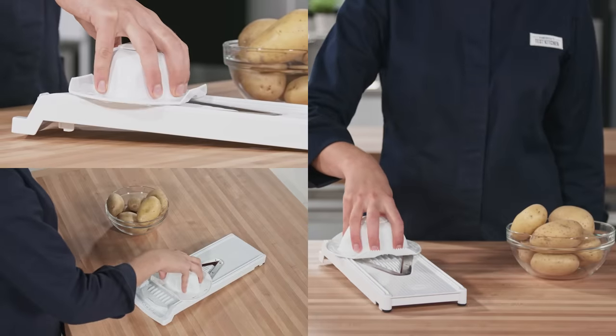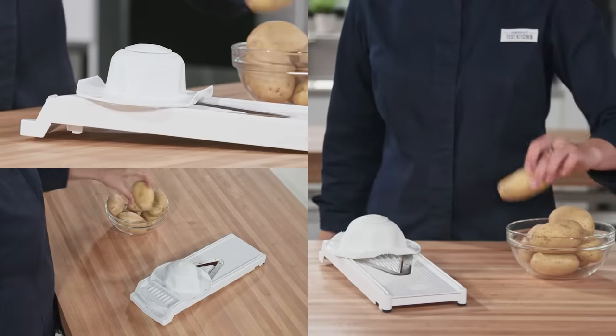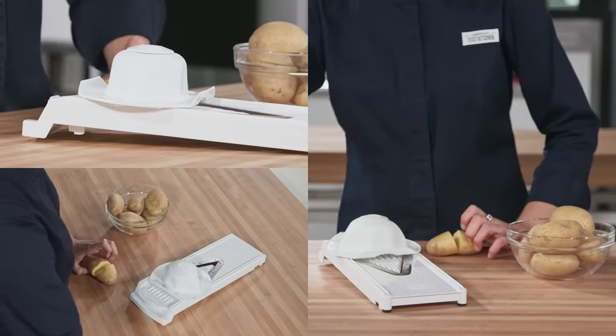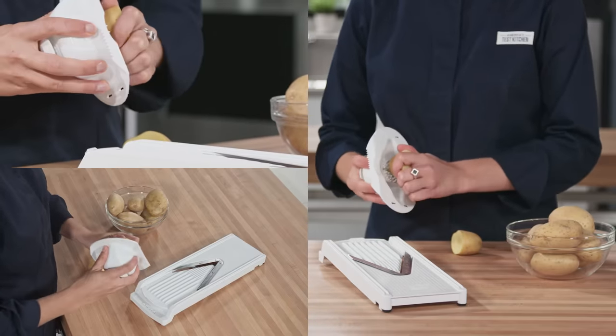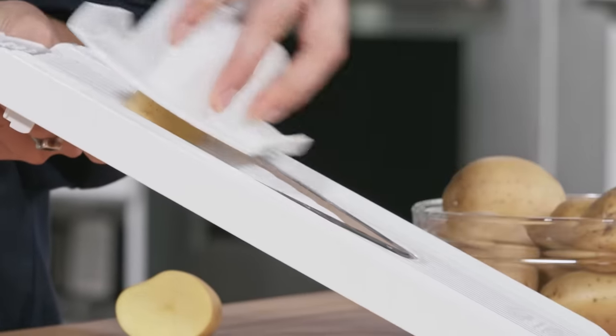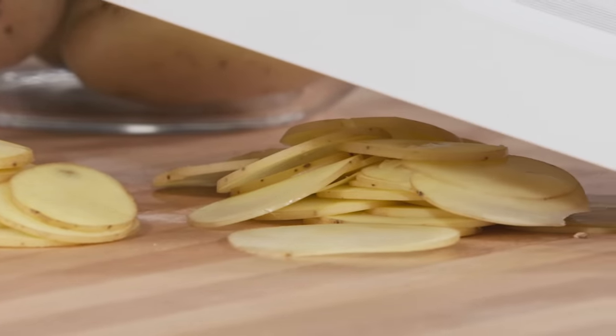The first trick is getting the one pound of potatoes sliced to the perfect thickness. Using a mandolin will make easy work of this potentially tedious task. Start by halving a potato with a chef's knife, then attach one half to the safety holder. Slice the potato with the cut side against the mandolin blade. The sweet spot for kettle chips is 1/16th inch slices.